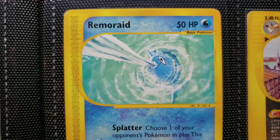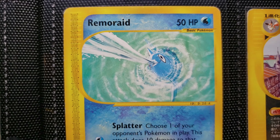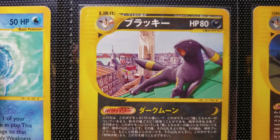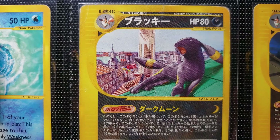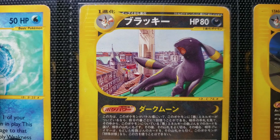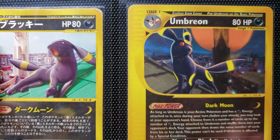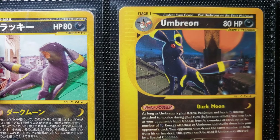And here's Remoraid, shooting some water at the camera there. Now this is Aquapolis. The interesting thing about Aquapolis is that there were three cards that had alternate prints in the McDonald's booster packs — we talked about those already with Xatu. And so this is the Morning Sun Umbreon, I'll call it. And here we have the Evening Moon Umbreon from Aquapolis.